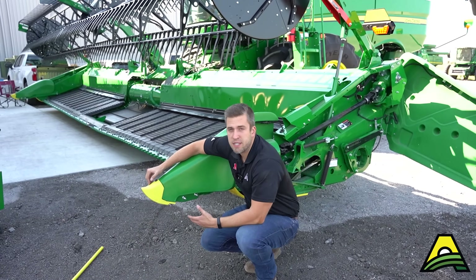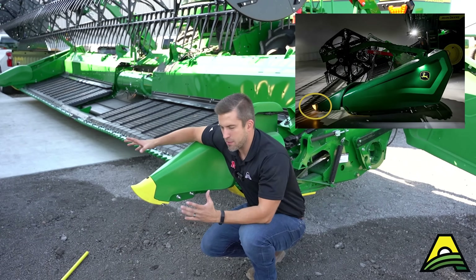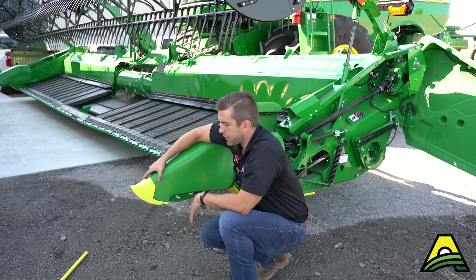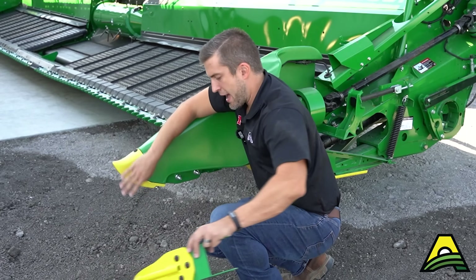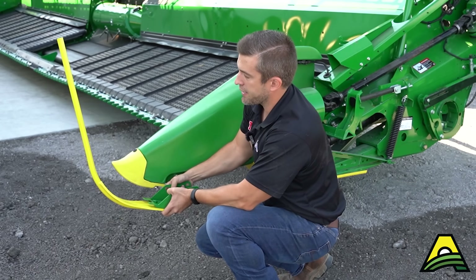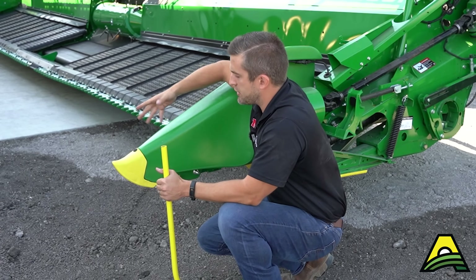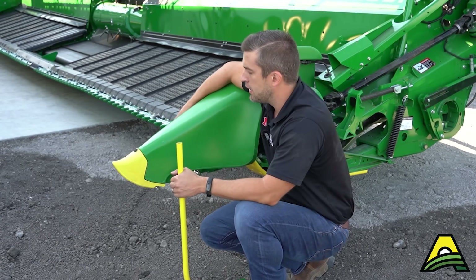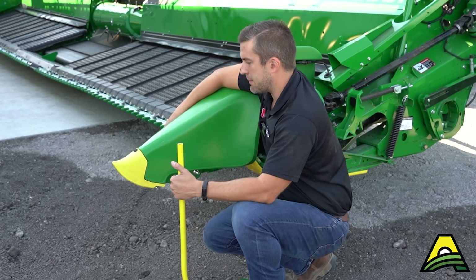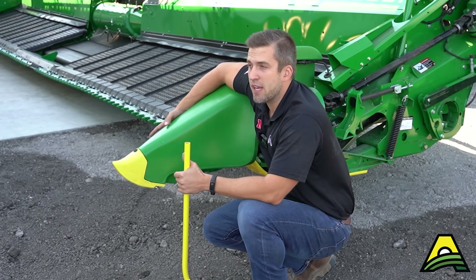Another option on these HDF heads is the end dividers. This short point will illuminate, so at night you'll see that yellow glow and be able to easily find the ends of the head at all times. Some guys are happy with that, but there's also the option of this long-rod divider — it mounts on the back frame of your head. It can help split some of those taller soybeans early and start breaking them up before they get too far into the header. It's kind of a preference thing — different fields, conditions, and even different varieties may handle a little differently. Both options are readily available on these HDF heads.